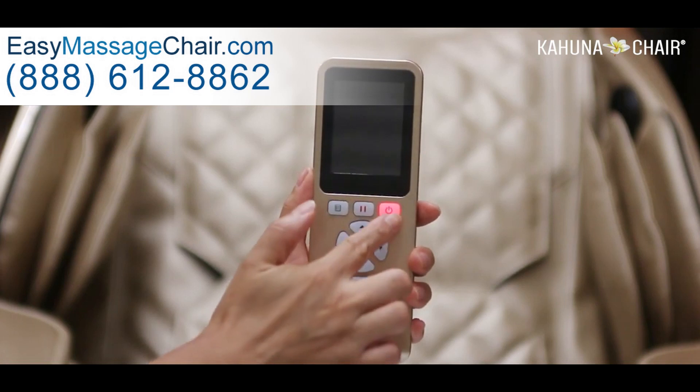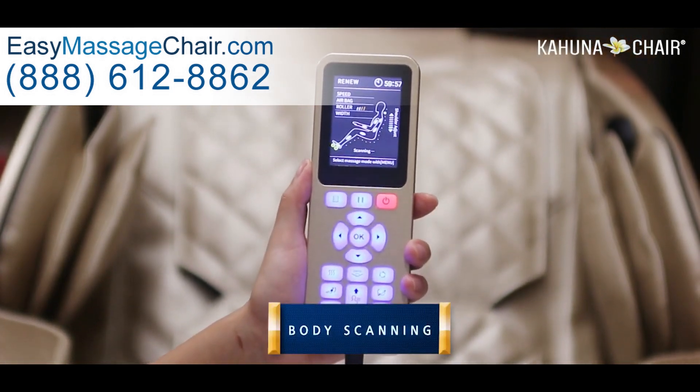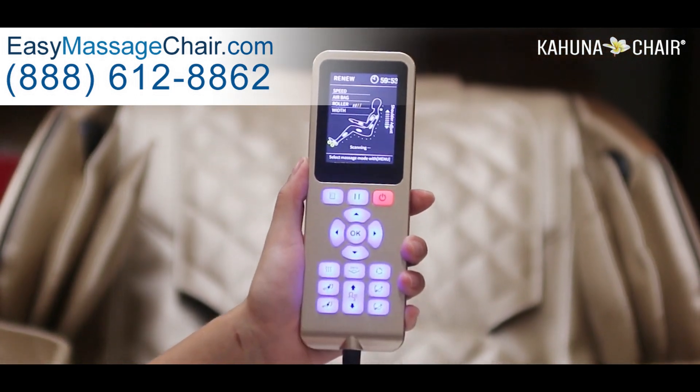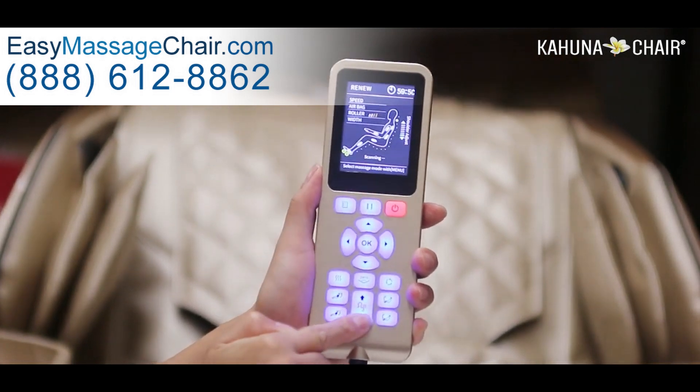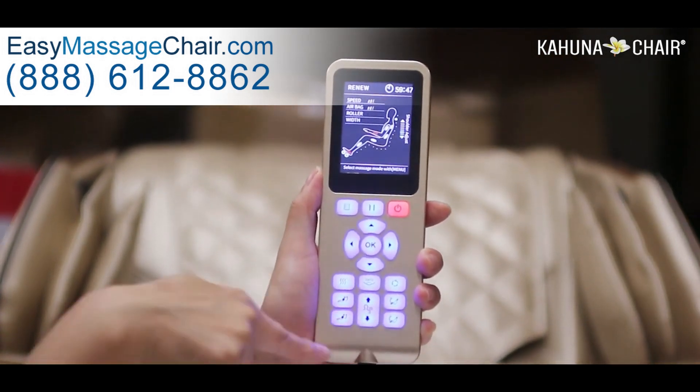First, you turn on the chair by pressing the power button, then the chair will automatically start scanning your body to find your shoulder level. But you can always stop this process by pressing the shoulder adjustment button located in the bottom area and set your shoulder level manually.